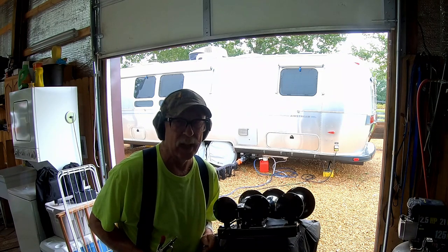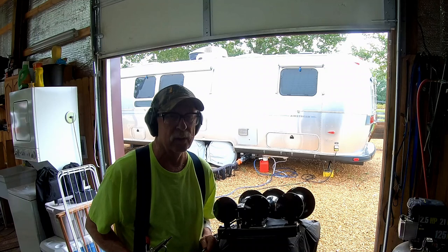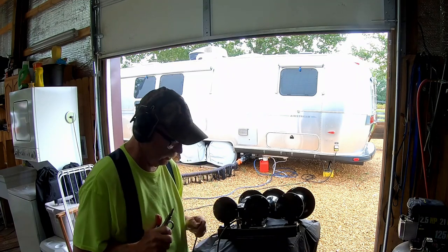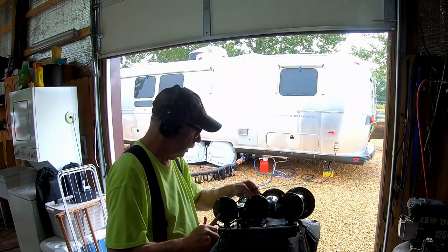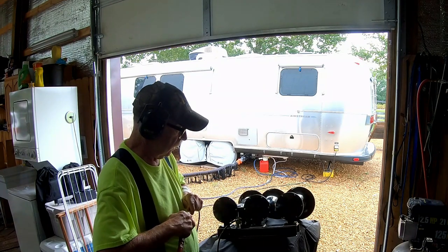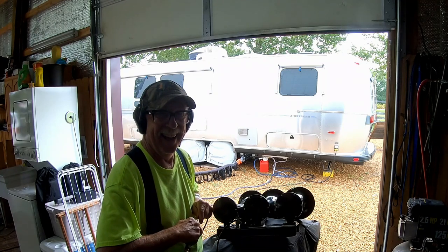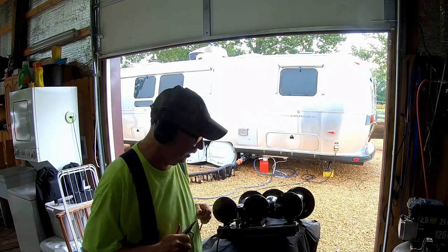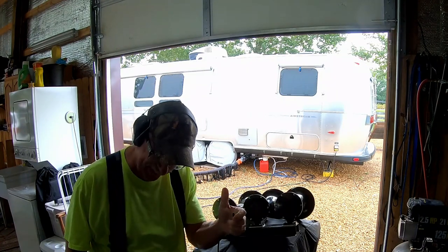Let's see if this is going to work. I've only got about 90 pounds of pressure in my other compressor here, but we're going to see how loud it is — I think I'm going to wake up the neighbors. That is loud — that ought to send a few people in the right lane into the weeds.